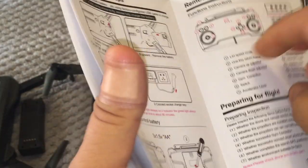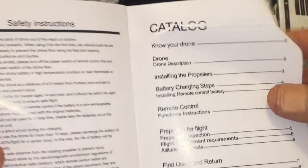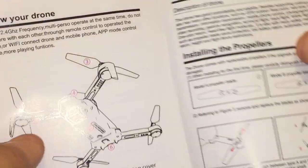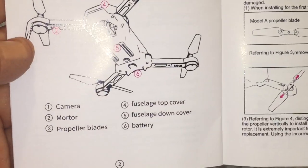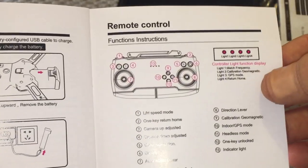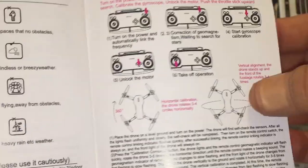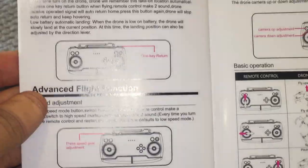The first half of the user manual is in Chinese; go to the center of the booklet where the staples are and you'll find the English instructions. It has a table of contents, diagrams showing how to install the propellers, and all the info you need — especially for a beginner. If you're new to the hobby and interested in this quadcopter, make sure you read the instructions before you fly. It tells you how to calibrate the compass, which is very important on GPS drones to ensure steady positioning and proper return-to-home function.